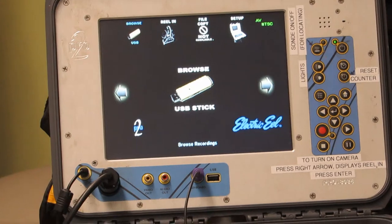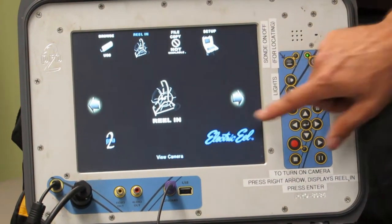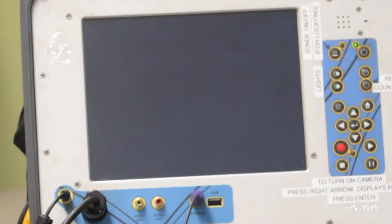The next screen shows 'Browse USB Stick.' You'll need to go to the right, so hit the right arrow button. It says 'Reel In' — hit the enter button, and that will bring up the picture with the camera. Give it a moment for that.